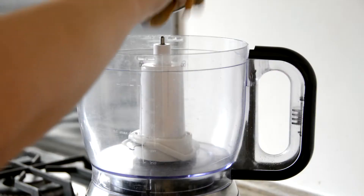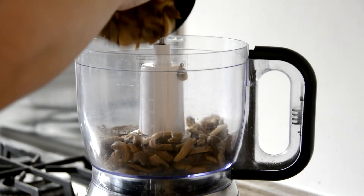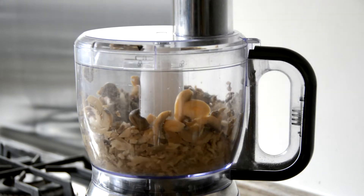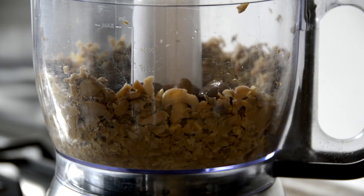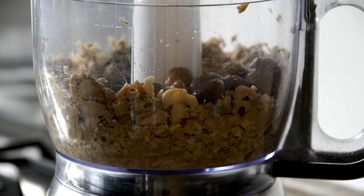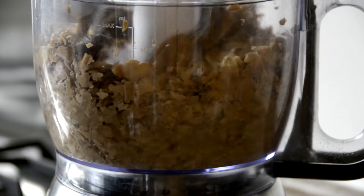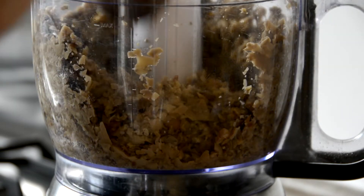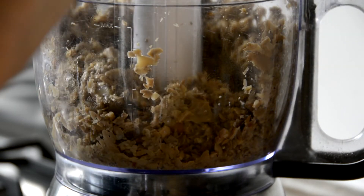Into a food processor, add 300 grams of rinsed and drained canned mushrooms. Blitz these up roughly into small chunks. To the chopped mushrooms, add 160 grams of roast chestnuts and pulse again to break down the nuts into small chunks. If you've got a regular blender like me, you'll probably need to scrape the sides down a couple of times.